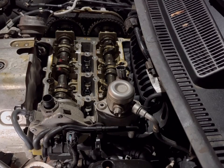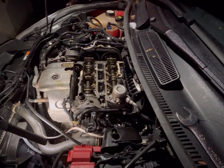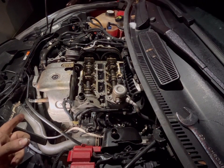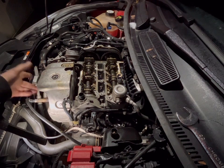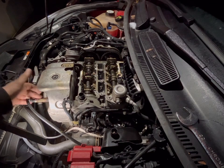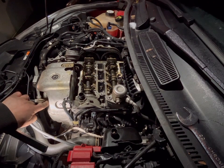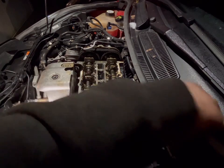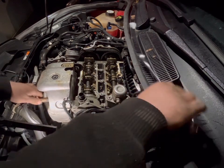Right folks, so we are on video number two and we're going to start off by removing the catalytic converter. So that means all this heat shield in here has to come off, which means this top oxygen sensor needs to come out. A 22 millimeter spanner is required — I've already cracked it, they are quite tight.